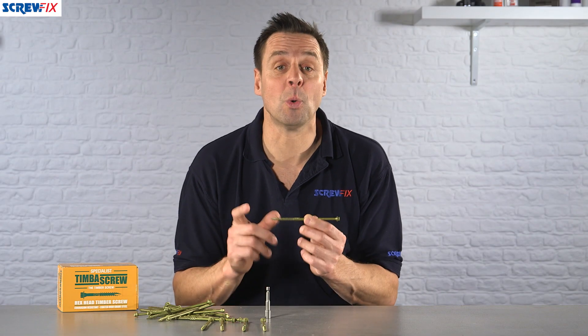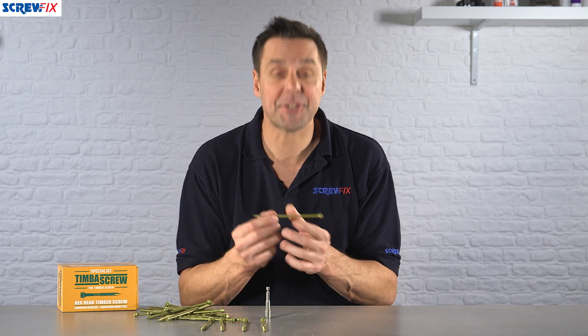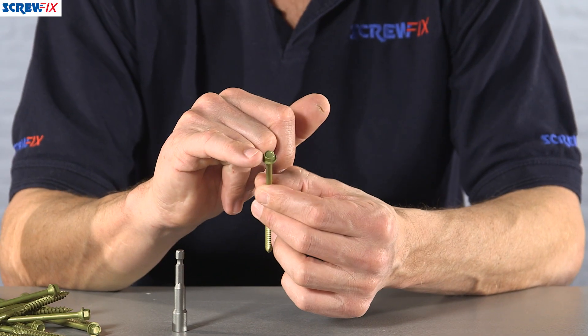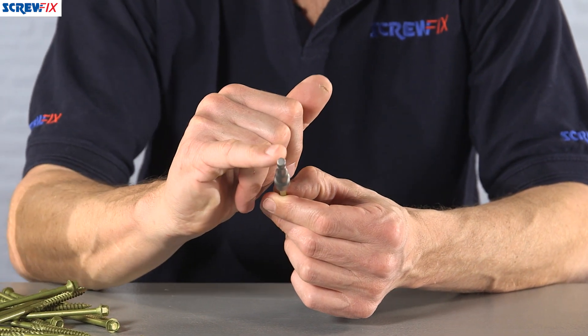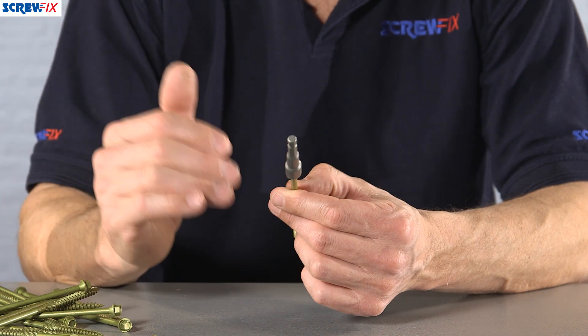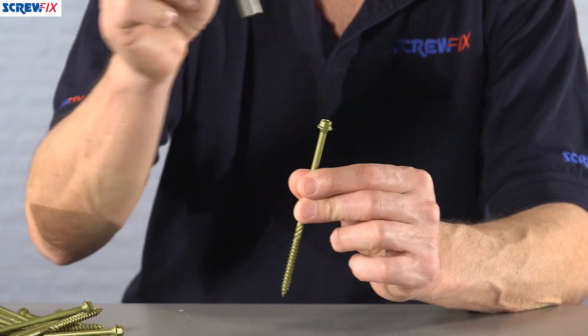Here from Timber Screw we have the gold 150mm long hex head timber screw. This is a specialist screw designed for fixing large sized timbers together. It's got the hex head so it will work easily in the impact driver or in a combi drill with the actual bit that comes supplied as part of the box of 50. It's worth pointing out that this bit is also magnetic, which makes it even easier to use as well.